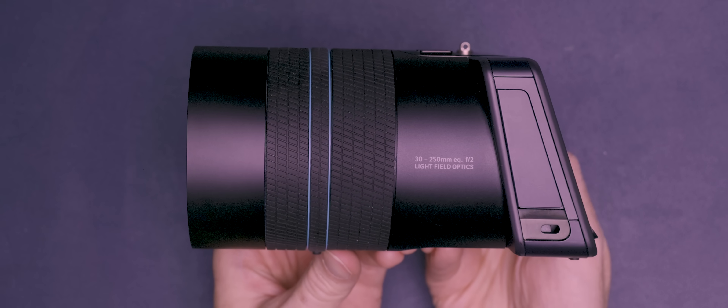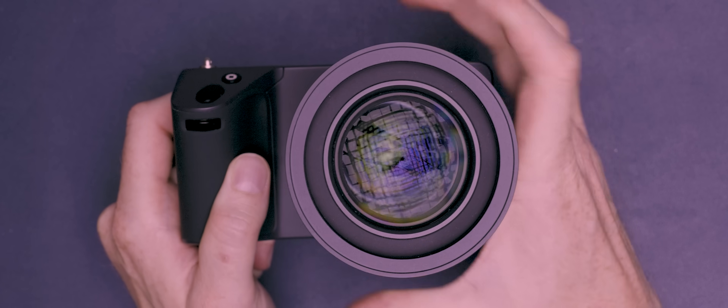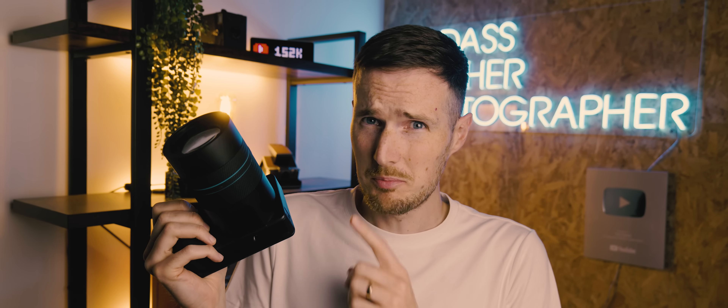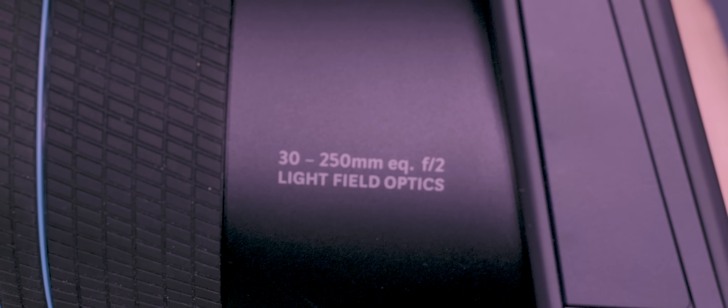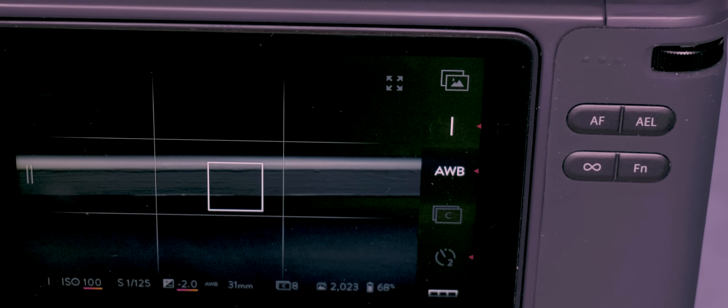This lens is actually fixed in place so you can't remove it and change it out like you would on a mirrorless camera or a DSLR, despite it being as large as either of those. But honestly you probably wouldn't want to change this lens because it offers an 8x optical zoom with a full frame equivalent field of view of a 30 to 250 millimeter lens, with a fixed aperture of F2. As the aperture of this lens is locked in at F2 there's obviously no aperture priority mode. Instead this is substituted for an ISO priority mode, displayed as an eye, allowing you to dial in your desired ISO sensitivity whilst the camera takes care of the shutter speed.